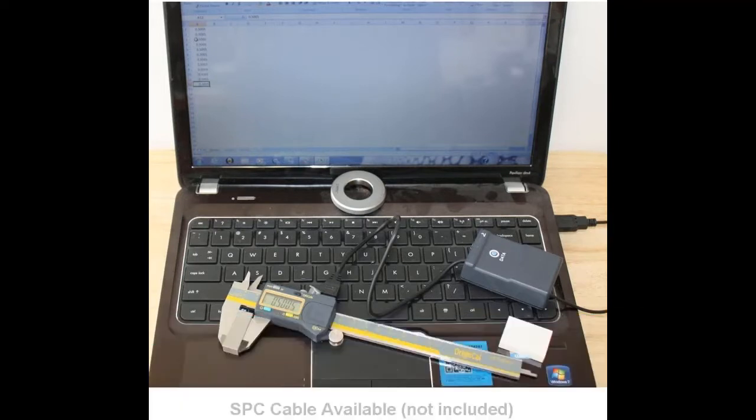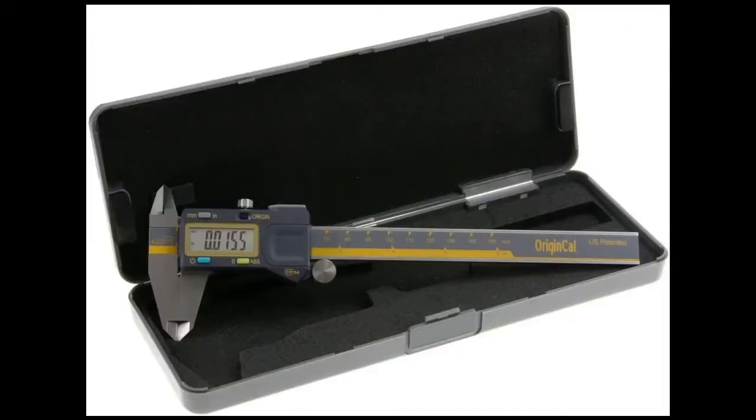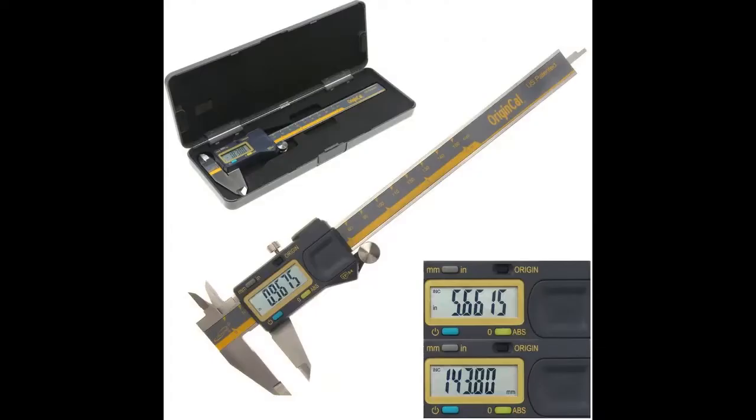Number three: Worx WX255L semi-automatic power screwdriver. The thing that sets this cordless screwdriver apart is the screw holder that gives it a unique look. We were skeptical about its ability to hold a screw securely enough for straight insertion, but we were wrong. The screw holder module is well made — just by pushing on the tip, the clamp opens and fits snugly around the screw shaft. Equally helpful, the clamp held screws as we removed them so no screws fell to the floor.